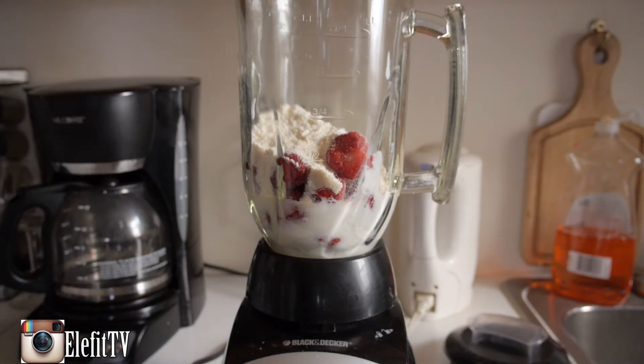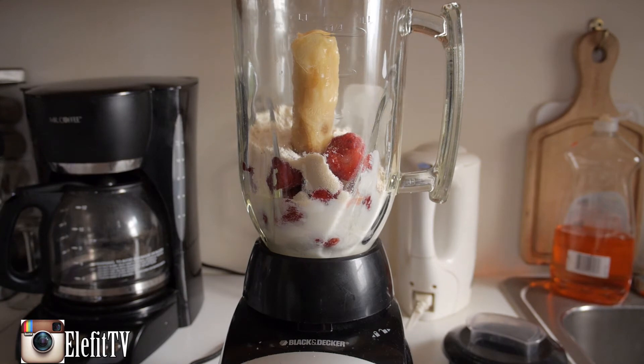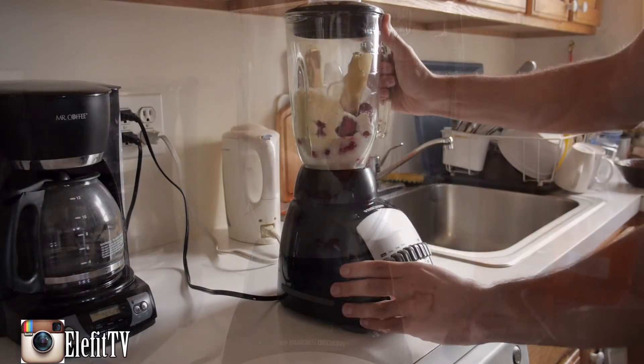Now you want to add your banana right to the top. And the last thing you want to do is add four ice cubes. And let's go.